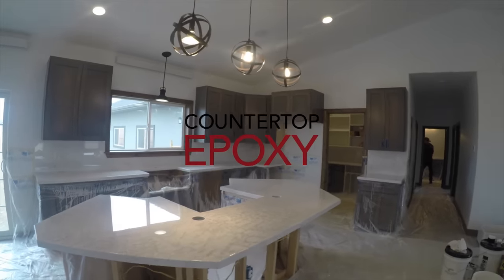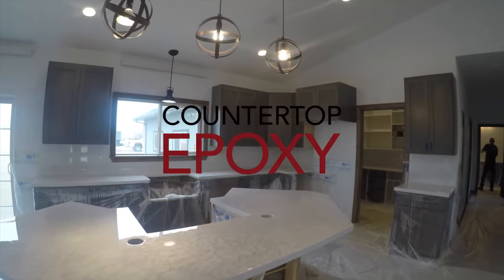Hi, this is Levi with Countertopepoxy.com. We're going to show you today how to do a white marble countertop.